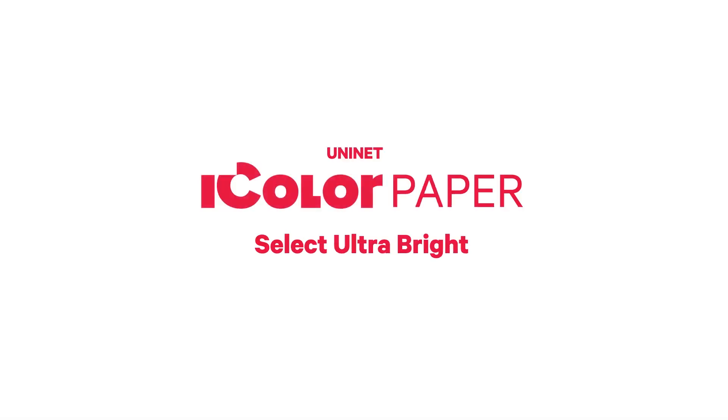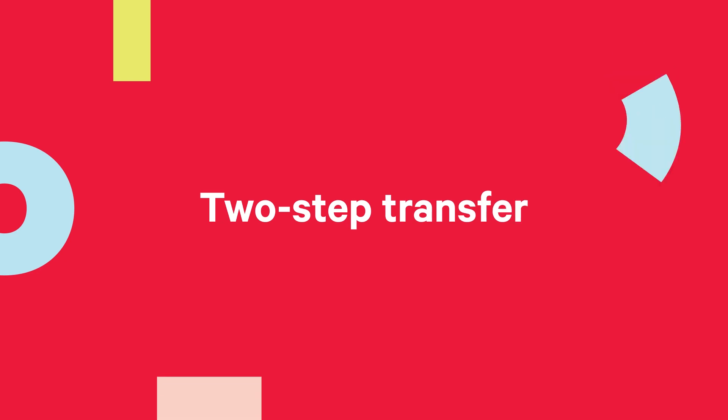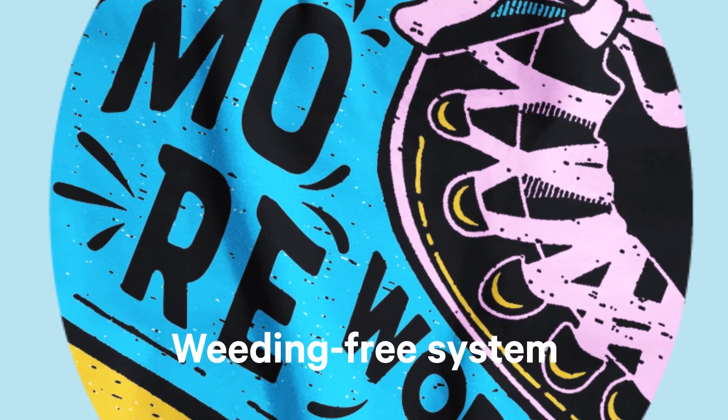Welcome to Select Ultra Bright iColor Paper — the latest paper gem from UniNet iColor. The two-step transfer paper with a weeding-free system to transfer prints onto a variety of garments and textiles.